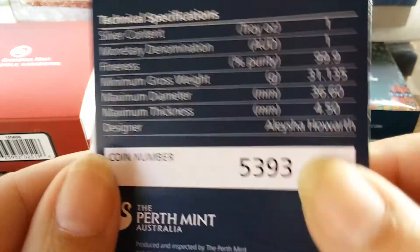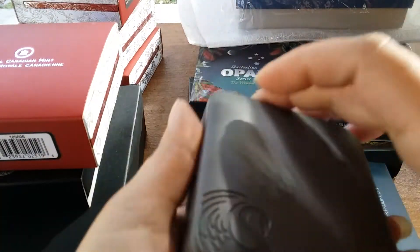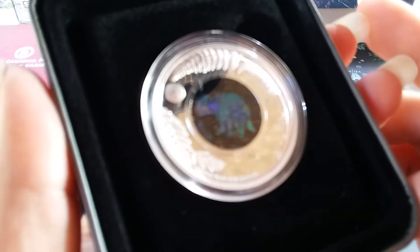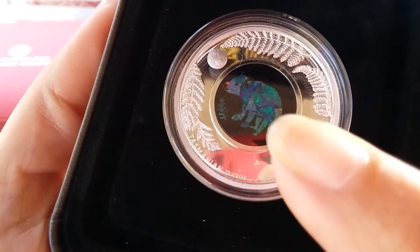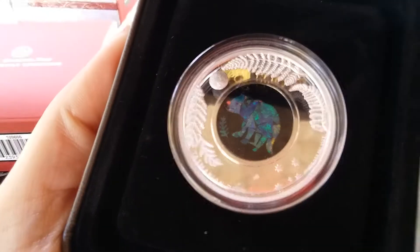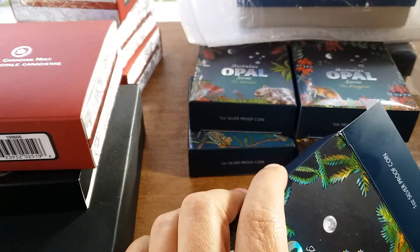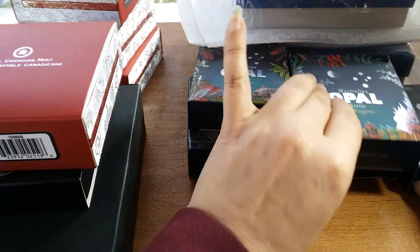It's coin number 5393. So this is my Tasmanian Devil, and hopefully I can get it focused so you can see the opal — the whole Tasmanian Devil is made out of like an opal inlay, which is pretty cool. I love opals, and now I have really thin opal inlay in my coins. I know I have a wombat in here somewhere too.